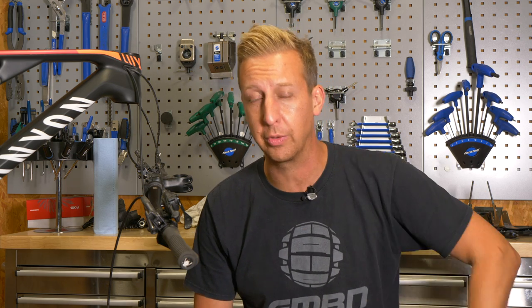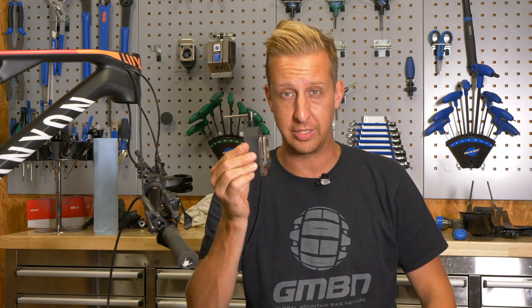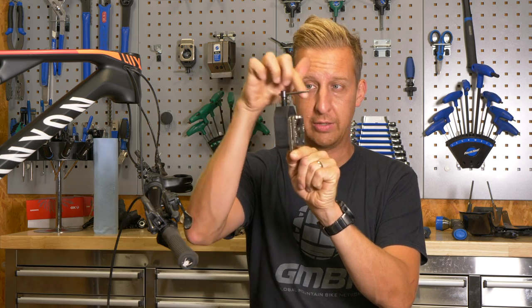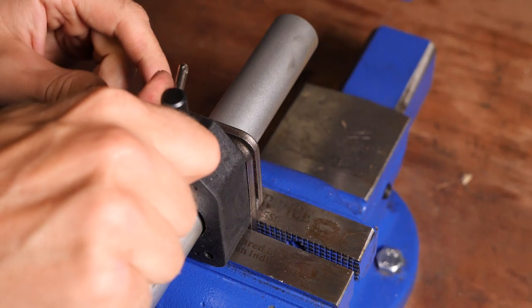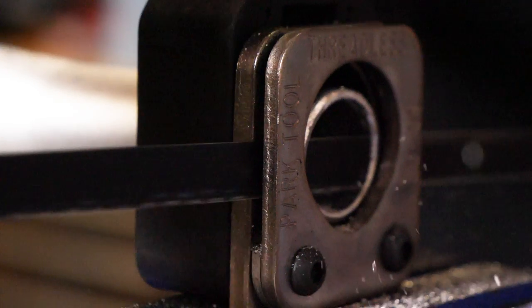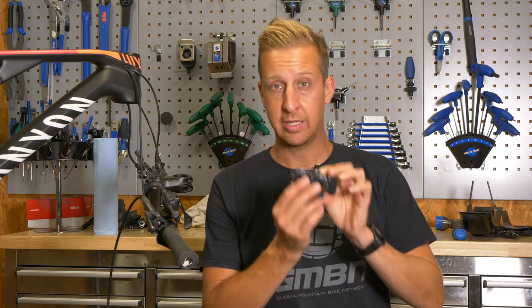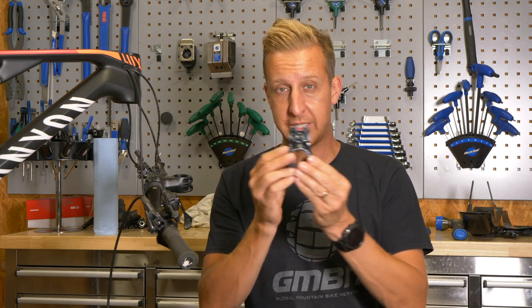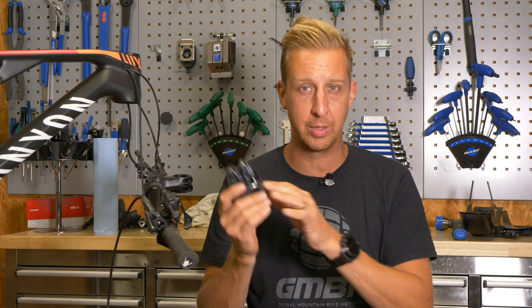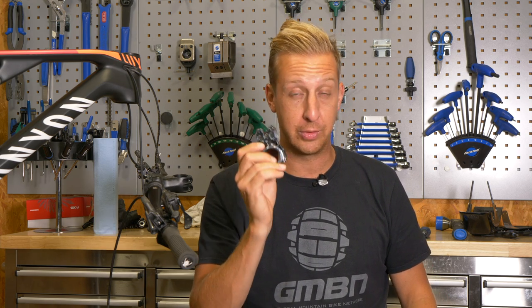Not cutting your steerer tube level — having a cut that's on an angle — is not good practice. Ideally, use a saw guide specifically designed for this job: you place it in a vise, the fork goes through, you clamp it in place, and you've got a nice accurate guide. However, that's a specialist tool and hard to justify if you're only doing this a couple of times. A cool little hack is to use an old stem as a guide — put it on the steerer tube and cut up against it. Don't use the one you intend to keep using again, as you can scratch and scuff it, but an old one is ideal.